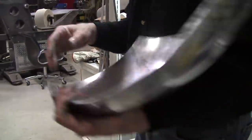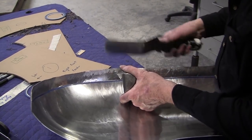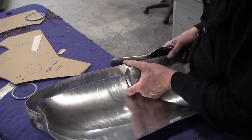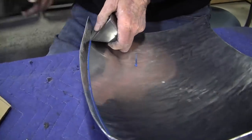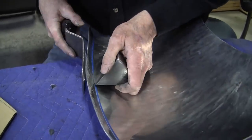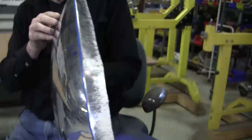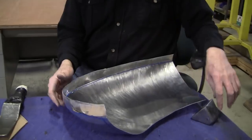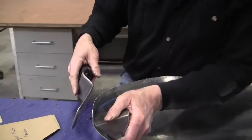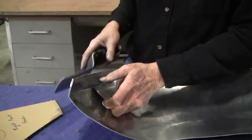Now we'll take a slapper and slap that over a little bit — fulcrum lever, a little bit at a time. Look at that — that's starting to look right now. It's got a nice peak over here, which is exactly what we wanted. Knock this over just a little more.